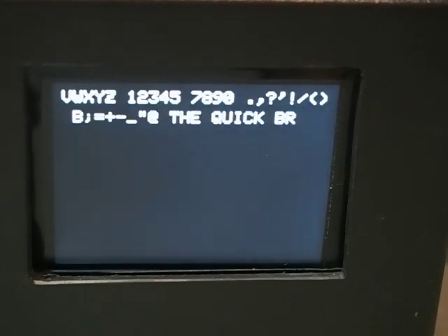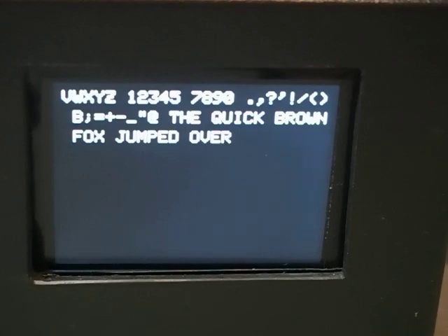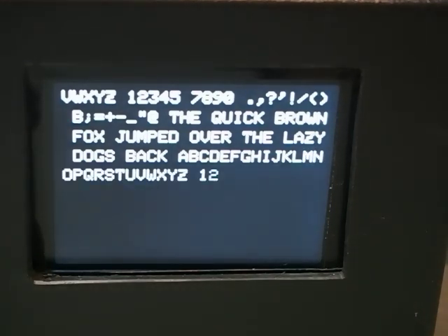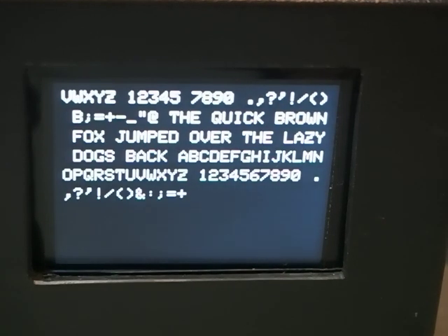The decoder uses a Goertzel bandpass filter for extracting the signal from the background noise. A binary Morse tree is used for decoding the text.